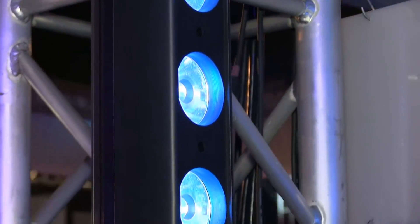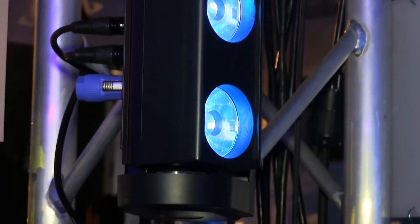So it's a linear wash light that can move on one axis. It also comes with a lens plate that will allow you to diffuse the output so you can get a nice soft color blend as well. Or you can remove it and get really great beams coming out of it.